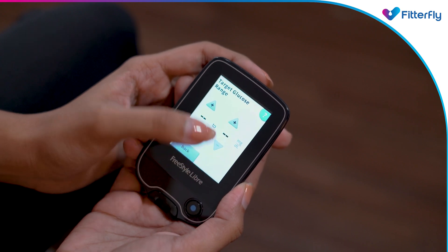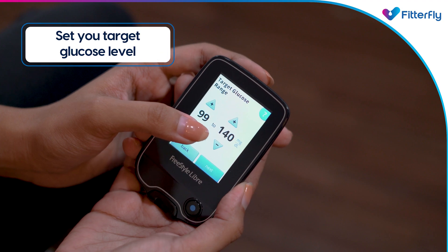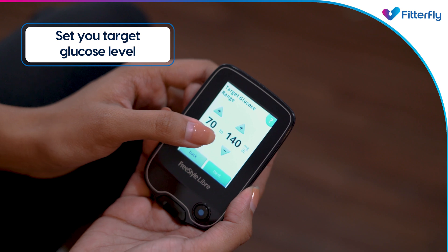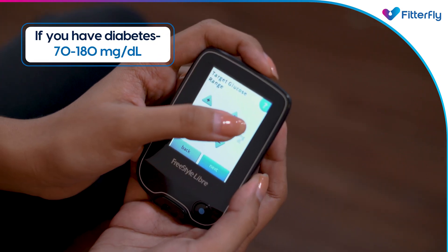To be able to know if your glucose readings are within range, set your target range. To do that, go through the settings and click on the second option of target range.